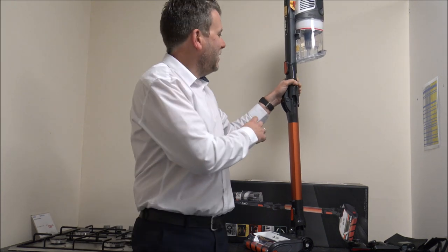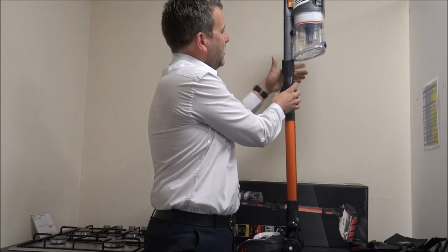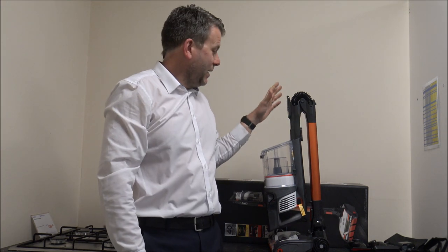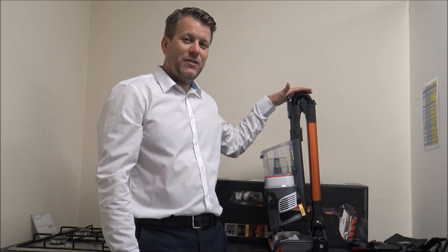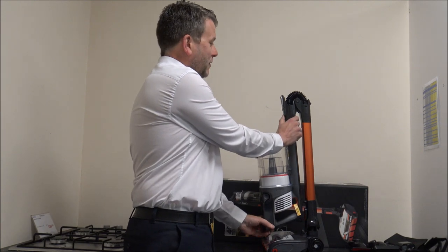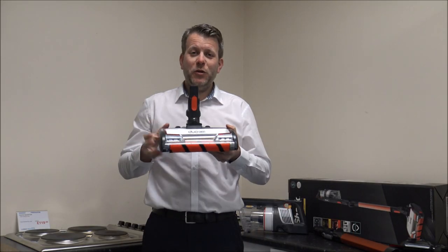What Shark have done is come up with something called Flexology. Once you press the button on the back, you can fold the vacuum in half. For people who are very limited for storage, that could be the main reason to buy it — it takes the whole height down to around 69cm, or just over 27 inches. When you want to use it, just press the button on the front and it lifts back up, and then you're ready to vacuum.